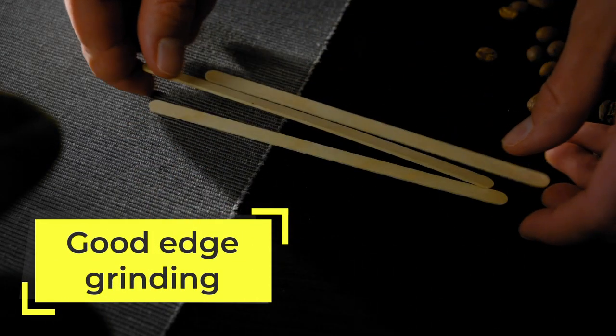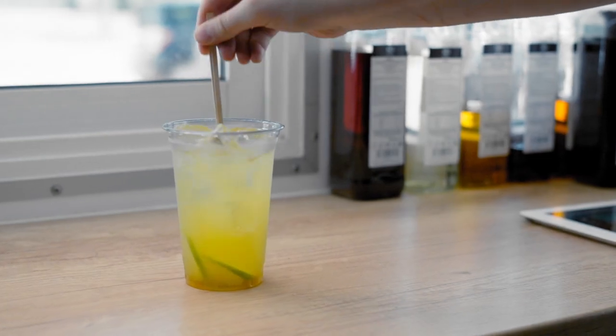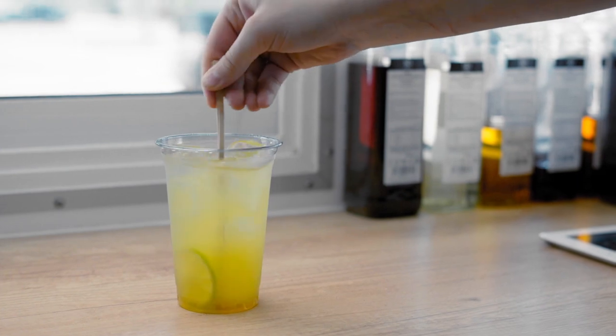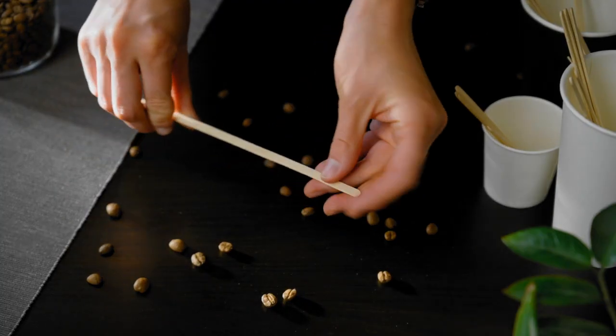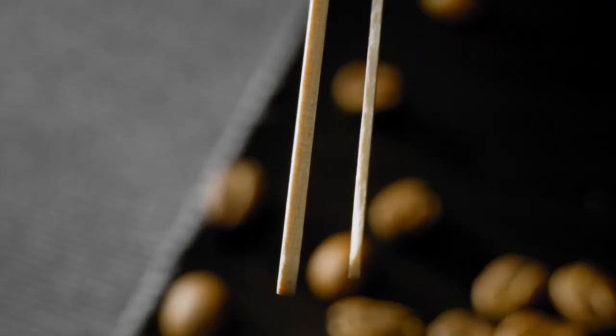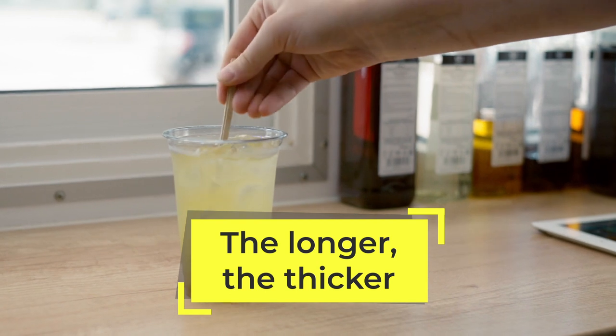Rule three: choose stirrers with good edge grinding. Such products are smooth and safe. To save time, baristas can use disposable stirrers to prepare drinks — this is where the thickness and strength of the stirrer becomes extremely important. The fourth rule is that the longer the stirrer, the thicker it should be.